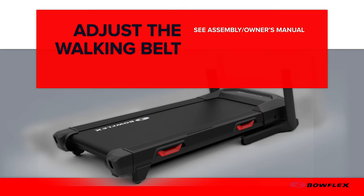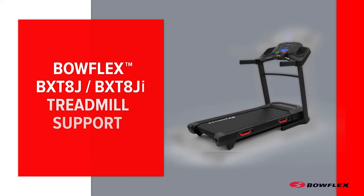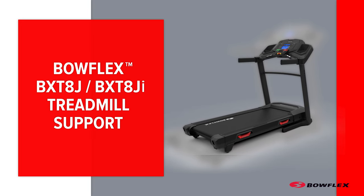Congratulations! Adjusting the walking belt is now complete. Inspect your machine to ensure that all hardware is tight and components are properly assembled. Do not use until the machine has been fully assembled and inspected for correct performance in accordance with the owner's manual.